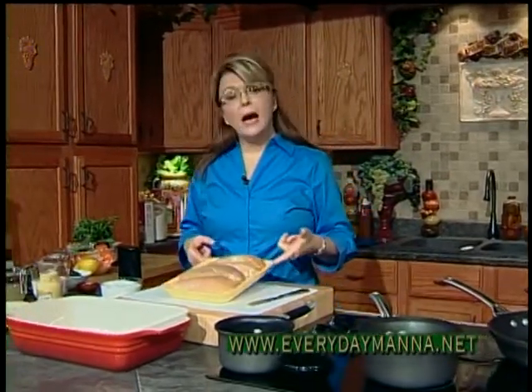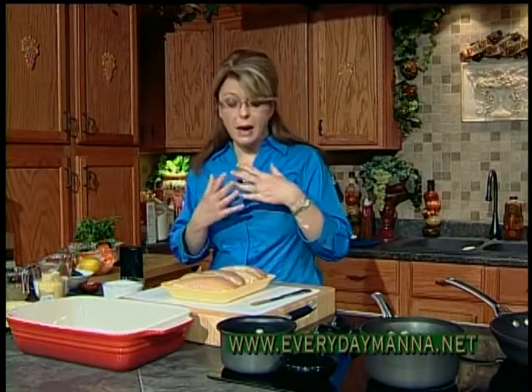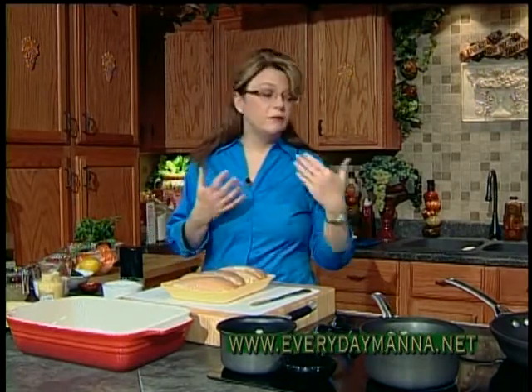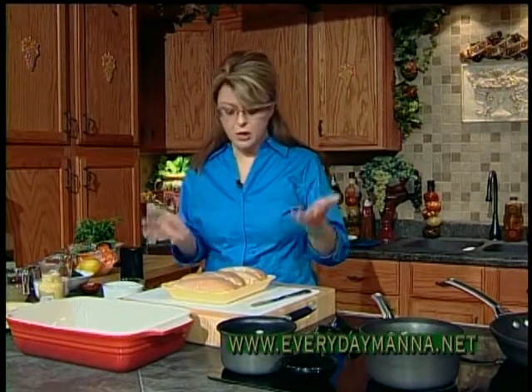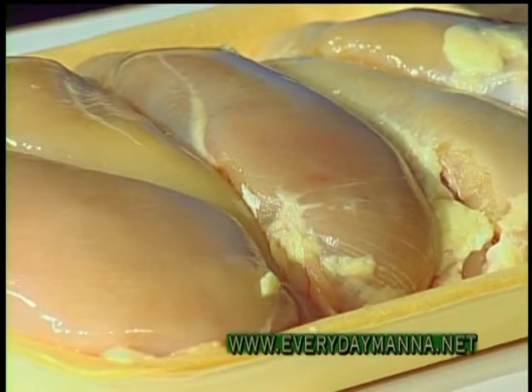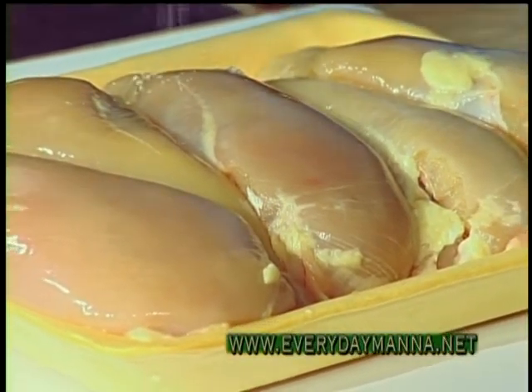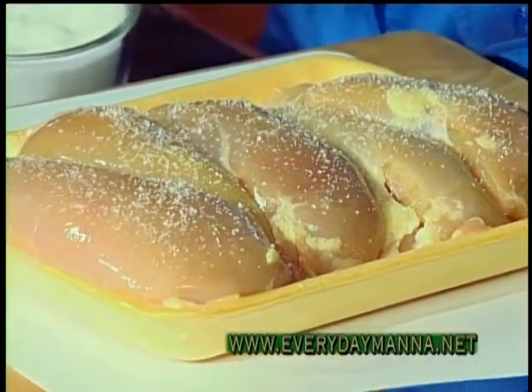I'm using six boneless, skinless chicken breasts because my dish will serve six people, but if you want to serve four, you can do this with just four. I have six boneless, skinless, beautiful chicken breasts, and I'm going to season one side first with salt and pepper.